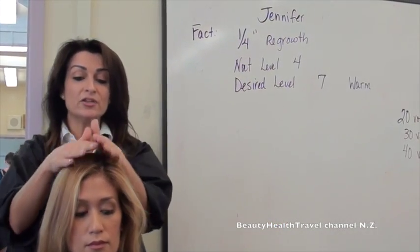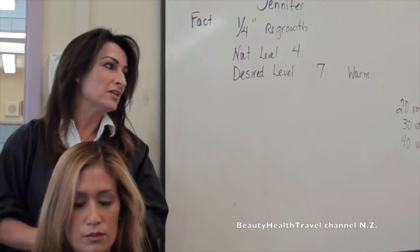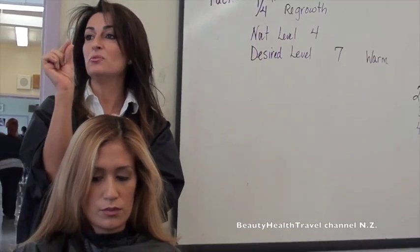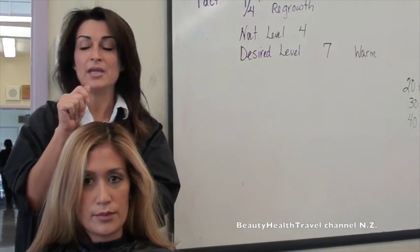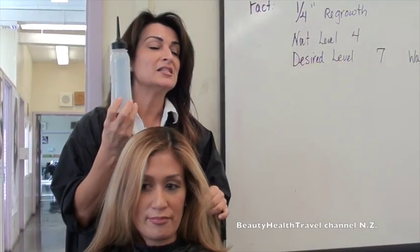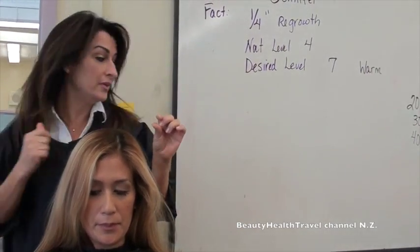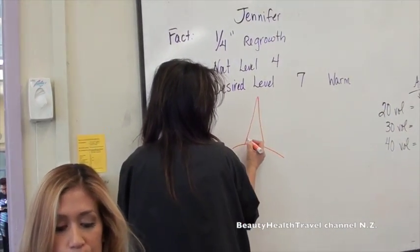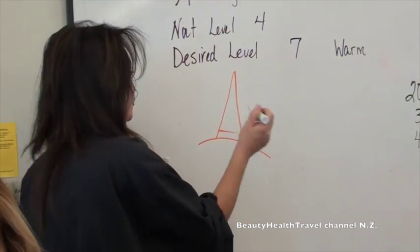Jennifer is here and we want to give her a retouch. The reason we're doing the retouch is because sometimes clients come in with a very small regrowth, and automatically we want to do it with a tip brush and a bowl. I'm going to show you how to do a quick retouch with a bottle, especially when you have a small regrowth — because if you use a brush, sometimes you'll overlap.